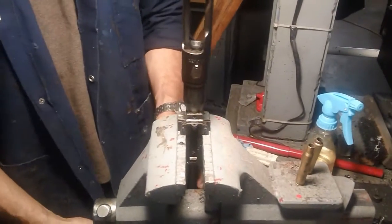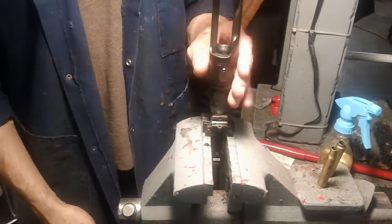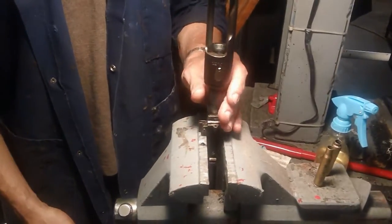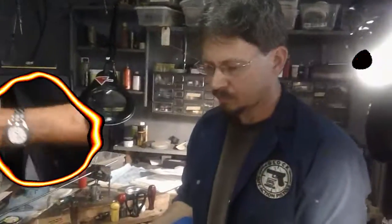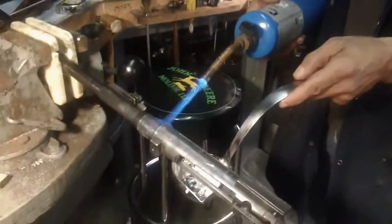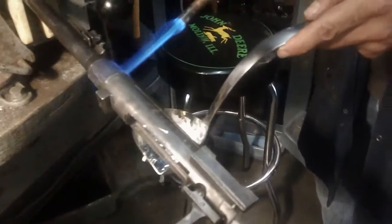We'll let this cool back down and save the leftover material for next time. The barrel is cooling down — we want to give it a few minutes and then we'll tap that casting out.